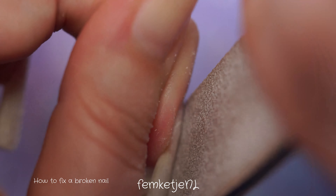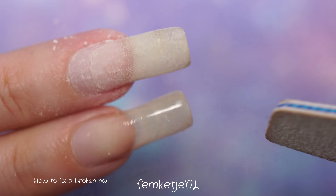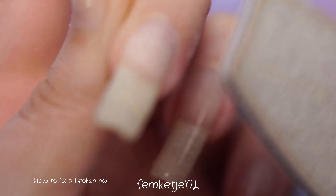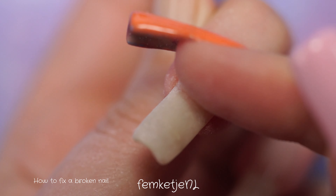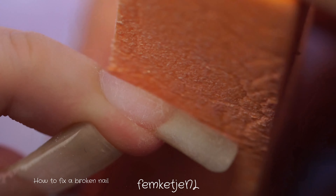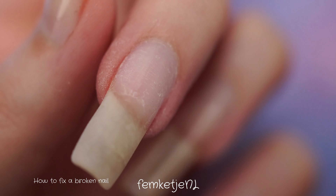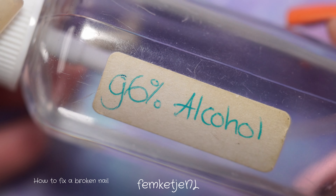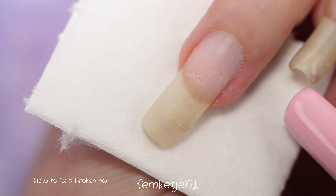You do have to scratch up the natural nail plate just a little bit for the gel polish to adhere. If you're using regular nail polishes, just make sure all old polish is completely removed with nail polish remover — I prefer acetone-free because acetone is very drying. Always be gentle, especially if you have just broken or torn your nail, as it can be quite delicate and painful.